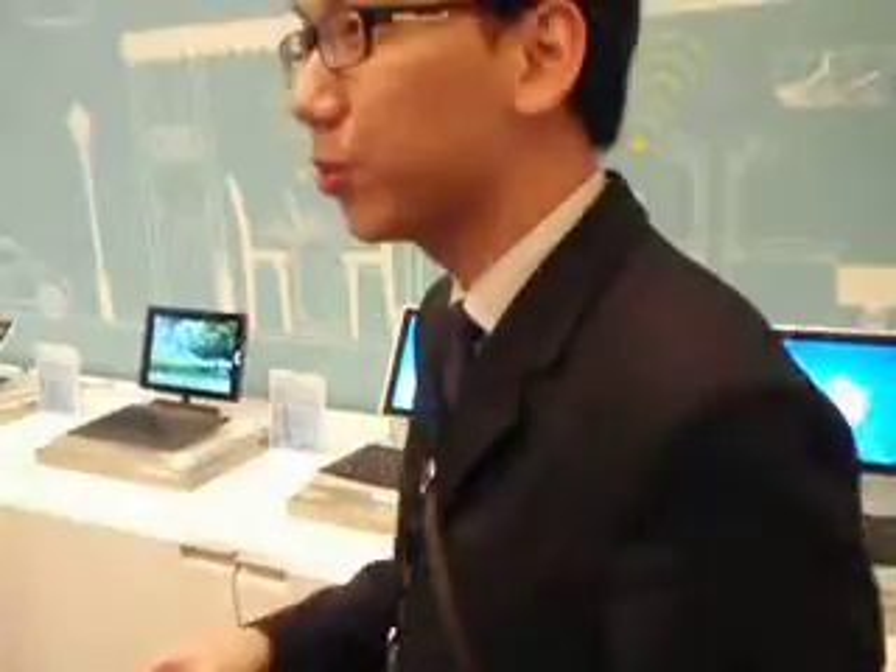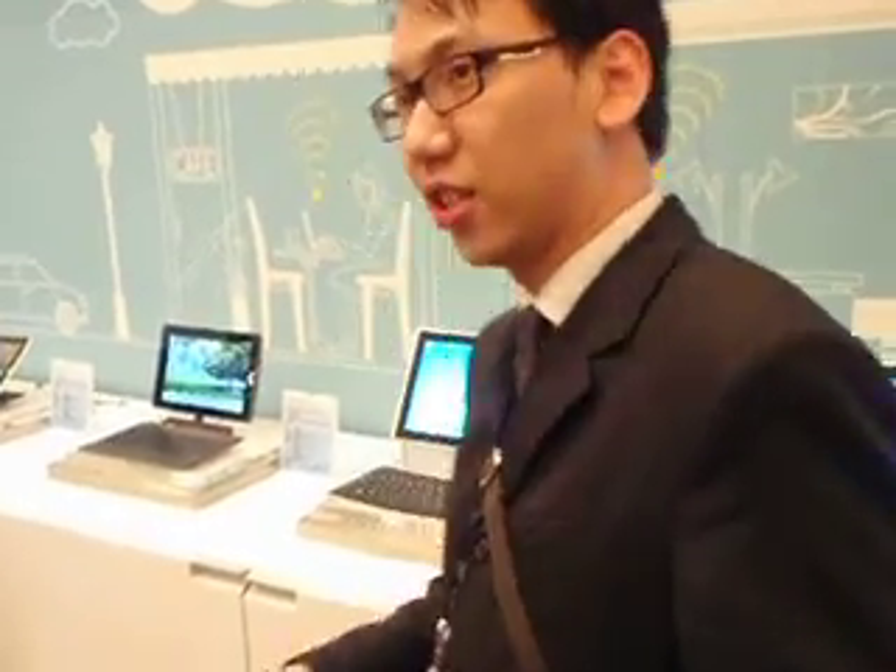Everybody has already seen the Azure Space Conference on January 4th. Johnny Hsu has already launched and introduced our iPad solutions.